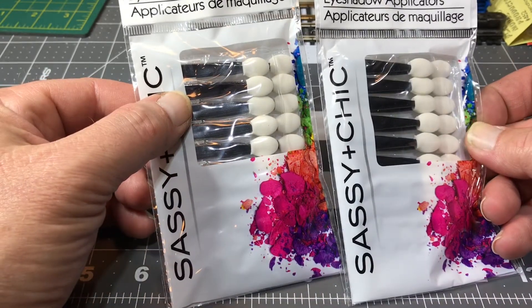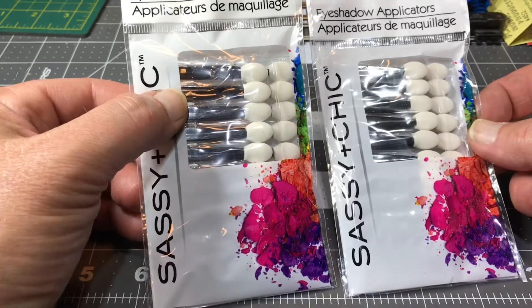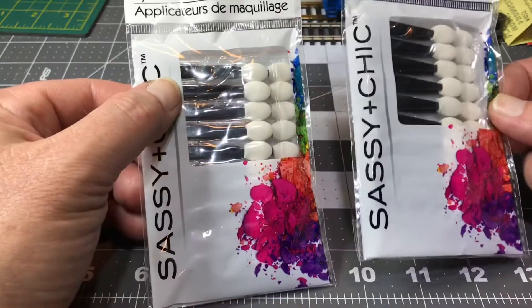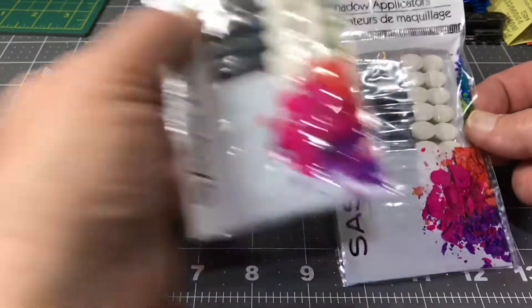So I bought two packs. I'm thinking, how can you go wrong? Even if they're not as good as the professional foam applicators — for 20 for a dollar, you can't beat that.